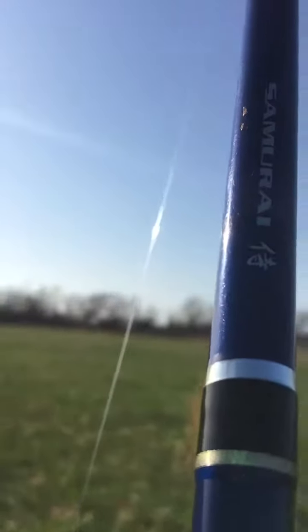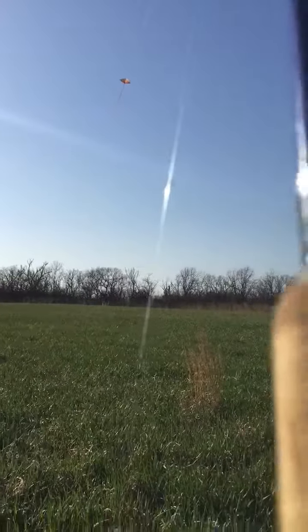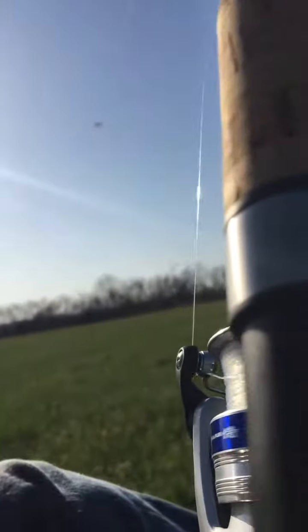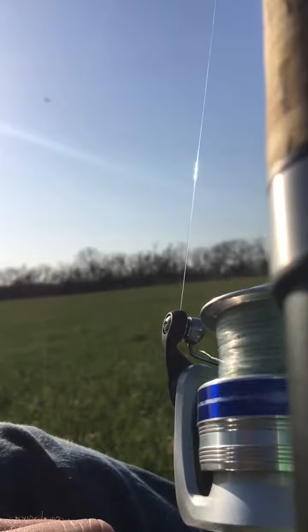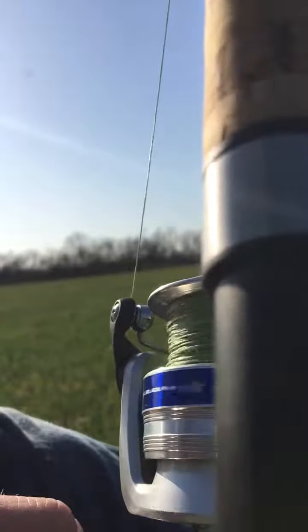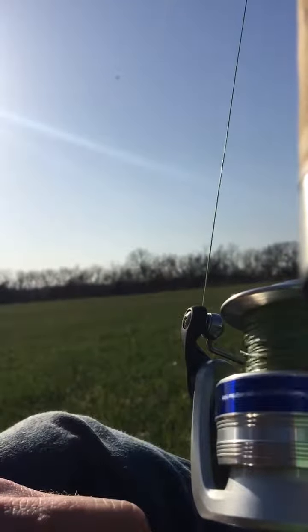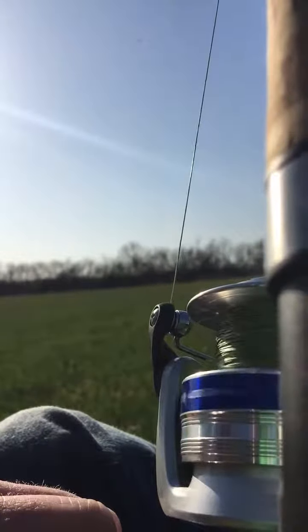I'm going to lose some attention here. Don't touch it — you're burning yourself. Don't touch. Oh my. Oh, don't break.